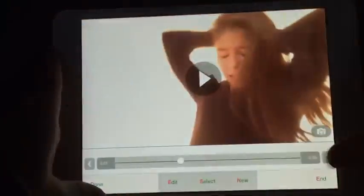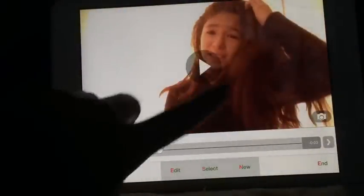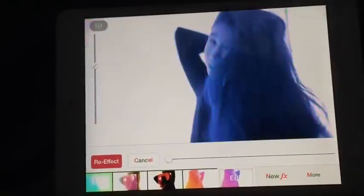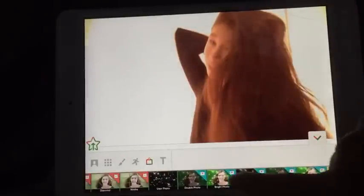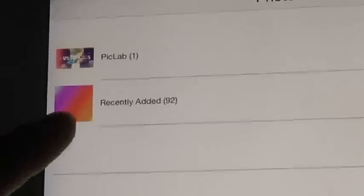Once you've done that, go back to Video Star. When you're done recording your clip, go to New, then Effect Clip, go to New Effects, go to the Frame tab, and scroll down until you find Bright Photo — it looks something like that. Then pick a photo and pick the photo you took from Camp Star.